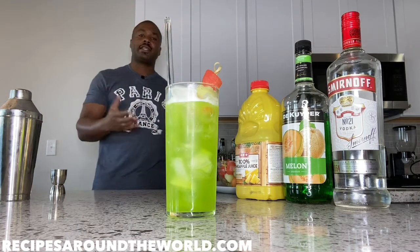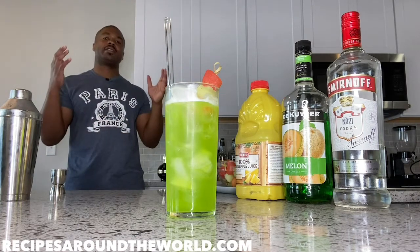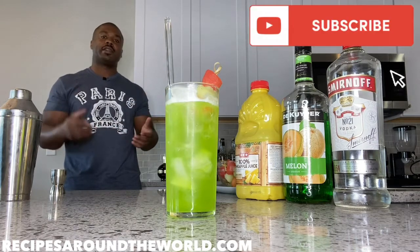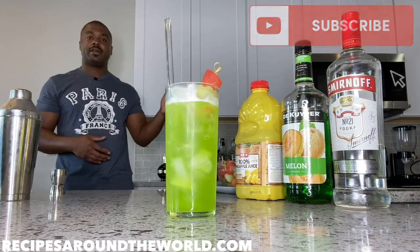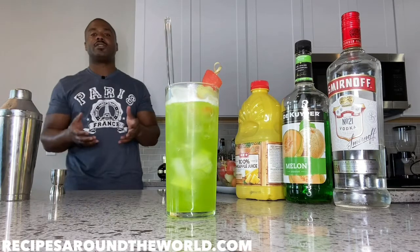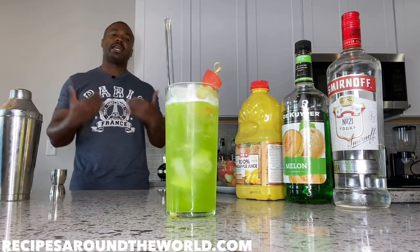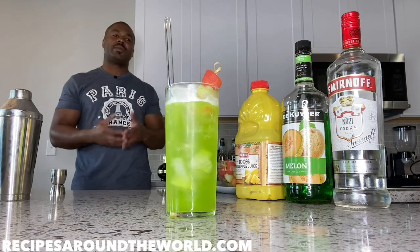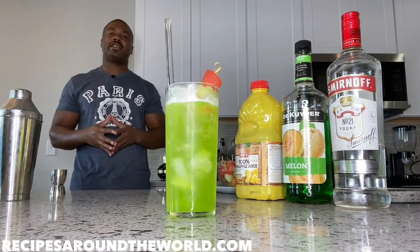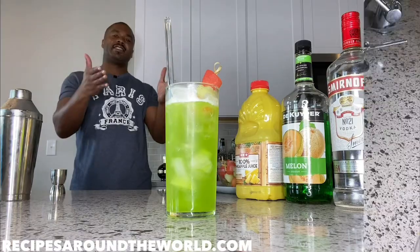I hope you enjoyed this cocktail. Please subscribe to the channel and hit the subscribe button. If you're on Instagram or Facebook, please follow. Stay tuned for the next drink in this cocktail series. Again, I'm Ben — this is Recipes Around the World. I hope you try making this cocktail at home. Take care and cheers!